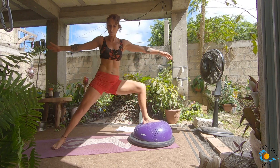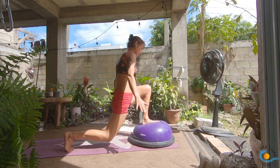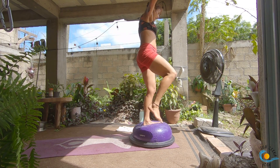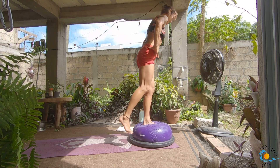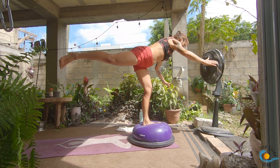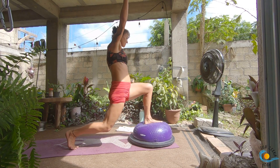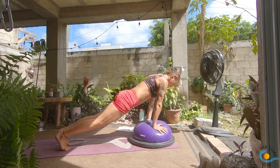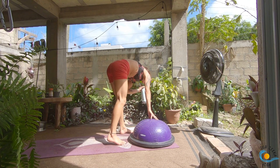Come all the way up into warrior two, take an inhale. As you exhale, pivot to the front, drop the back knee. Inhale; as you exhale, come all the way to standing on that left leg — bring the right knee to the chest. As you inhale, try for warrior three: bring your torso forward, right leg back. This side is easier. Inhale, bring it back into your crescent lunge, then as you exhale take it through a vinyasa. Step, walk or float yourself onto the BOSU. We're going to play with those warrior threes.